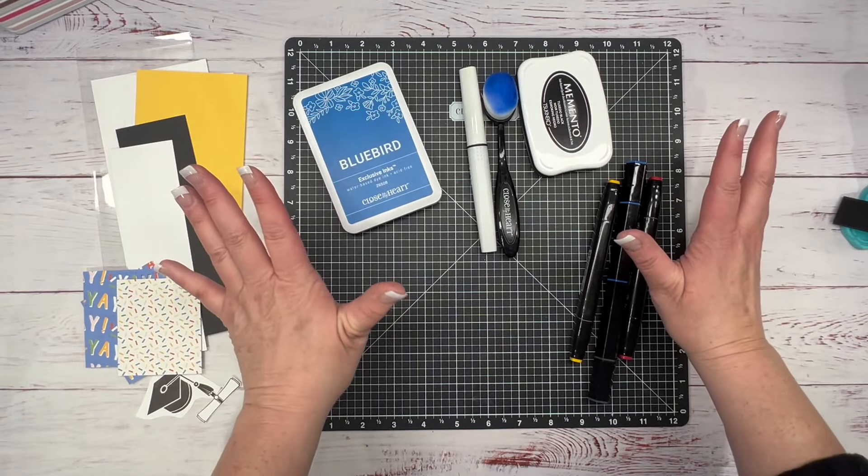I want to do a little ink distressing around these pieces — just going to make that pop up off the back. You can do this with a blending tool or a sponge — just a little bit to make the elements stand up. See how it just makes a difference. I'll do this to all the pieces — it's so fast. I'm even going to do the black piece because it has a little bit of white core, which is great for sanding.